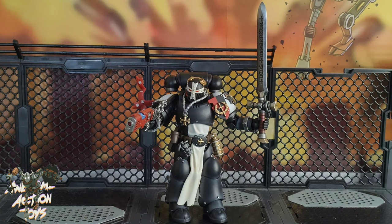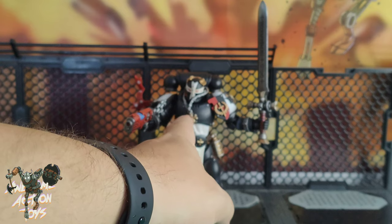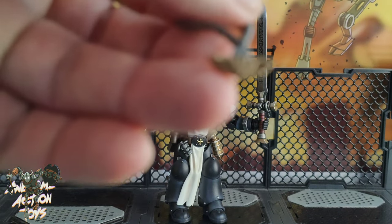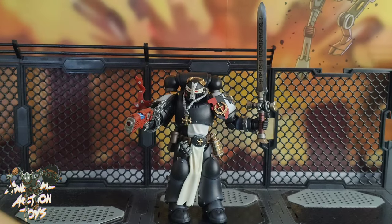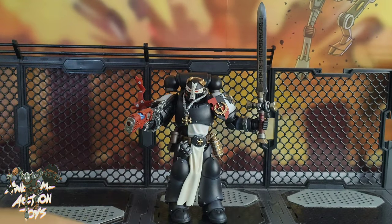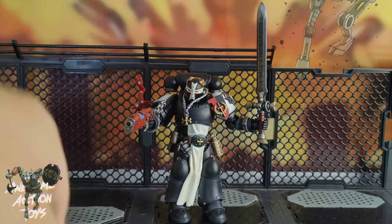Here he is and he does look pretty cool. He looked a bit bland in the box because there's nothing on his chest plate, but then you do get the necklace with the Black Templars emblem logo, and another one with the empire logo — the two-headed eagle — which is pretty cool. As I said, two pairs of hands: he gets left and right fists, plus a left trigger and right gripping hand, as opposed to his default right trigger and left gripping.